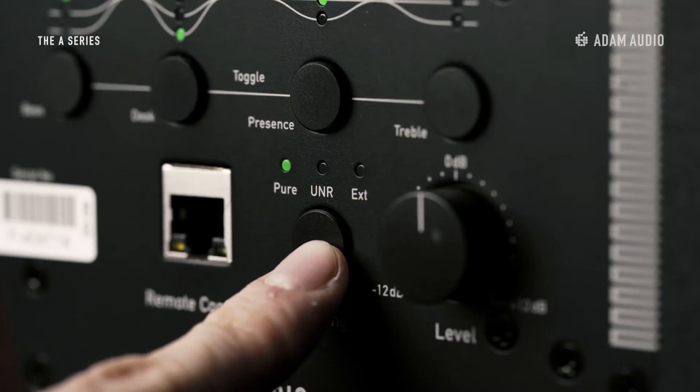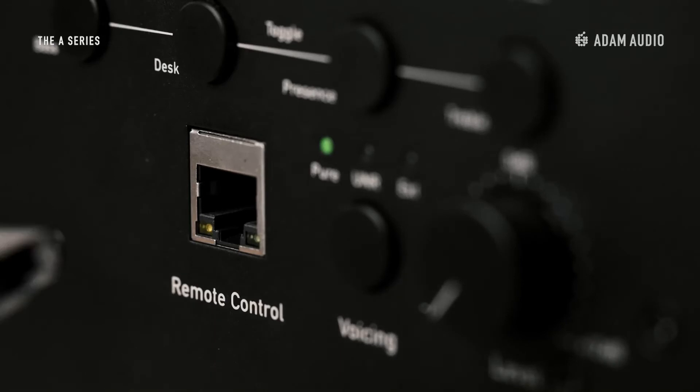Pure is a highly accurate and neutral characteristic. This is a flat setting, ideal for mixing and mastering, where you really have to be aware of all of the details and rely on an honest representation from your speakers. The EXT voicing option, standing for extended, is the topic of another video dedicated to the functionality that comes with this ethernet connection.